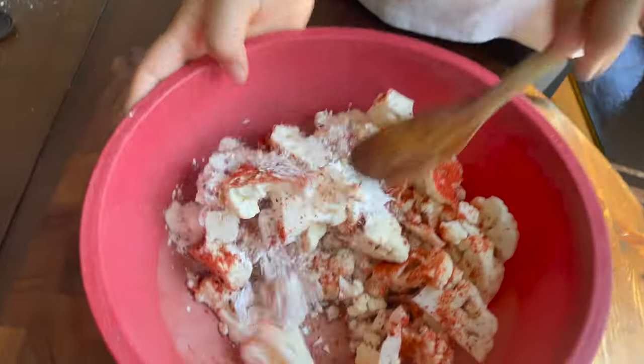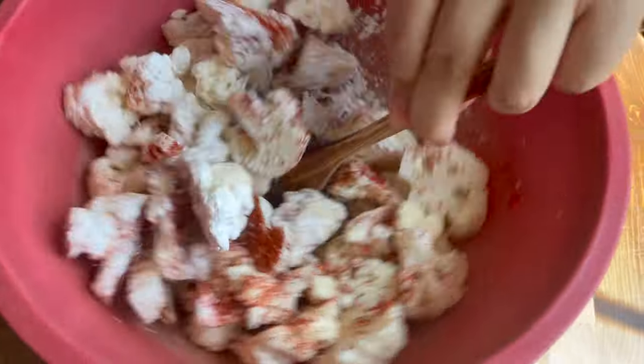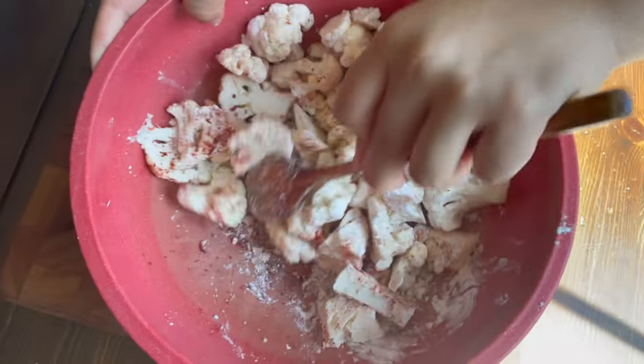Okay now we're gonna mix it. I think that's evenly mixed, so we're gonna put this on the side and start making the sauce.